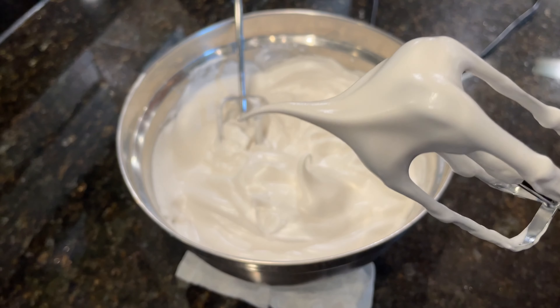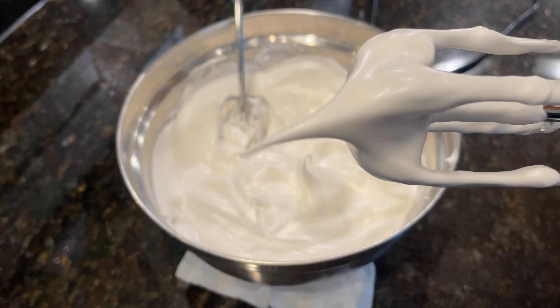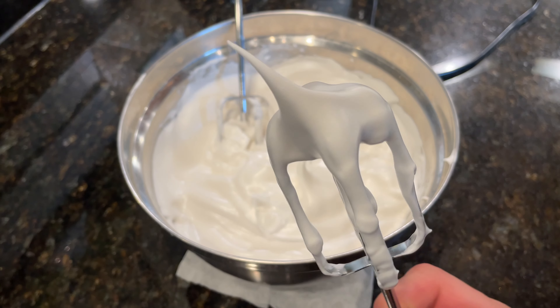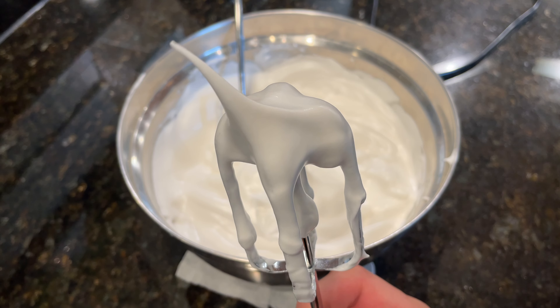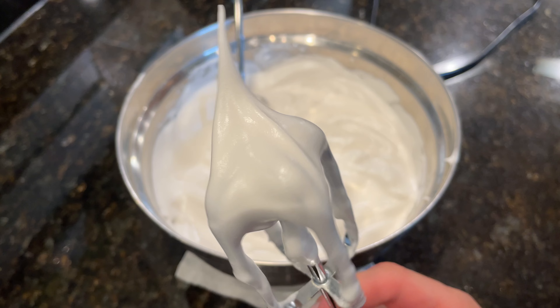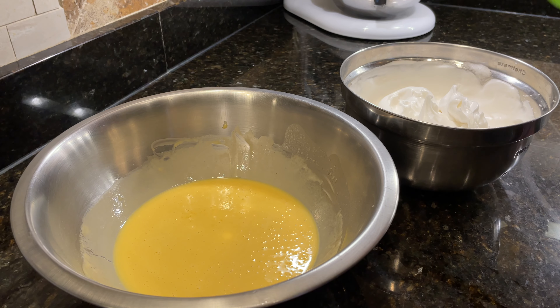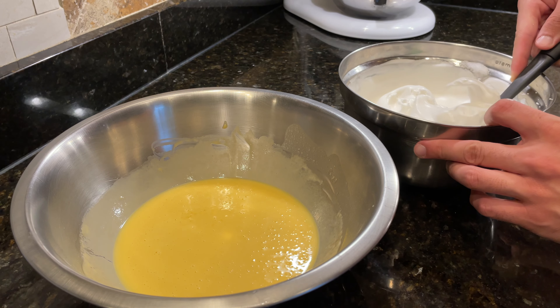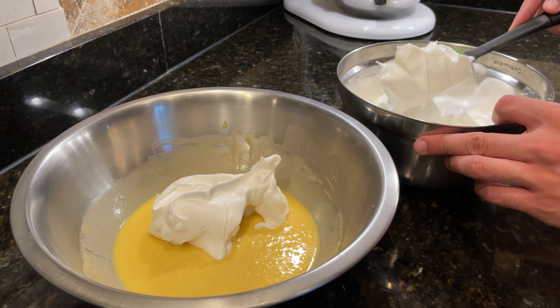If the meringue is beaten until the peaks are fully stiff, the egg whites are actually over-beaten. We want to stop before this point because otherwise we have exceeded the egg white's capacity to hold on to air, and then the final cake could end up collapsing. The final meringue should be smooth and glossy, and when it's finished, add in a third of it to the bowl of cake batter.